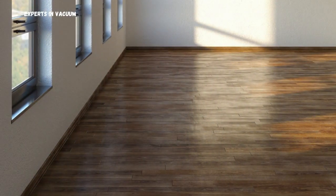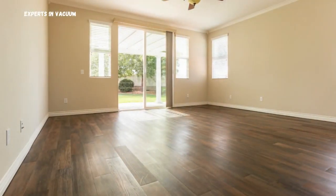By following these simple steps, you can keep your laminate floors looking as good as new. Regular vacuuming and careful mopping are key to maintaining their beauty and longevity.